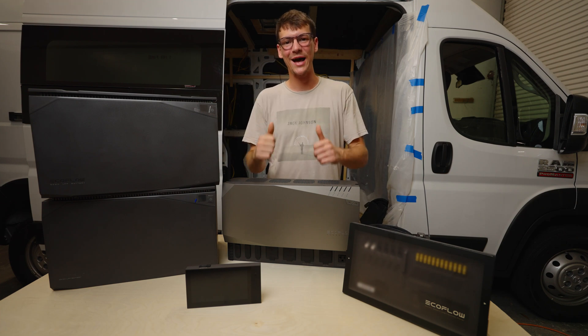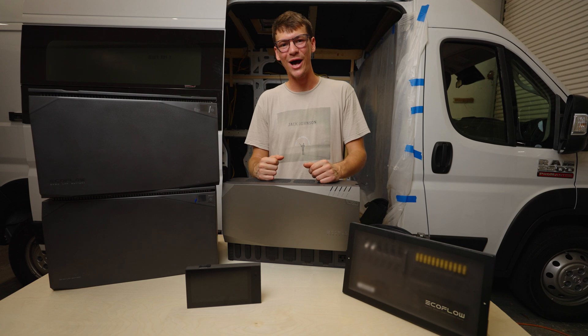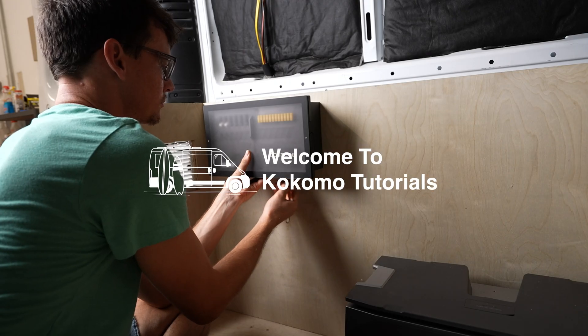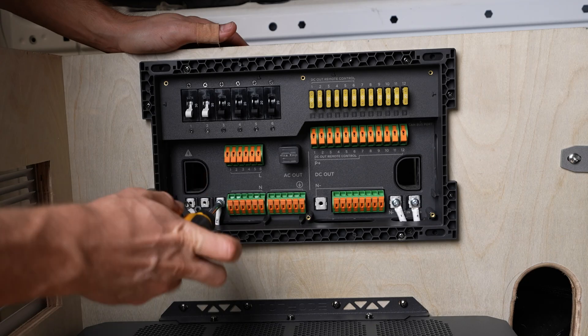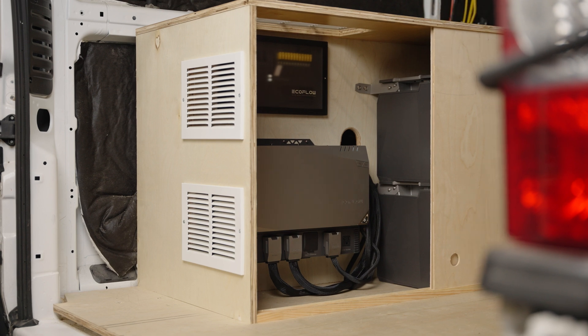Hey guys, this video is a tutorial on how to install the EcoFlow Independence Power Kit. You're about to see how easy it is to install in your own van, on your own. Today we're installing the 10 kilowatt hour Independence Kit, but the process is the same for any other sizes.